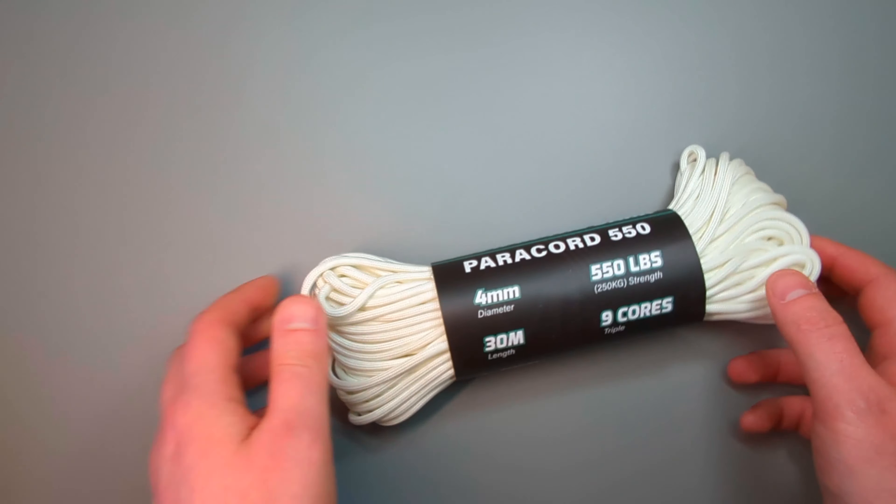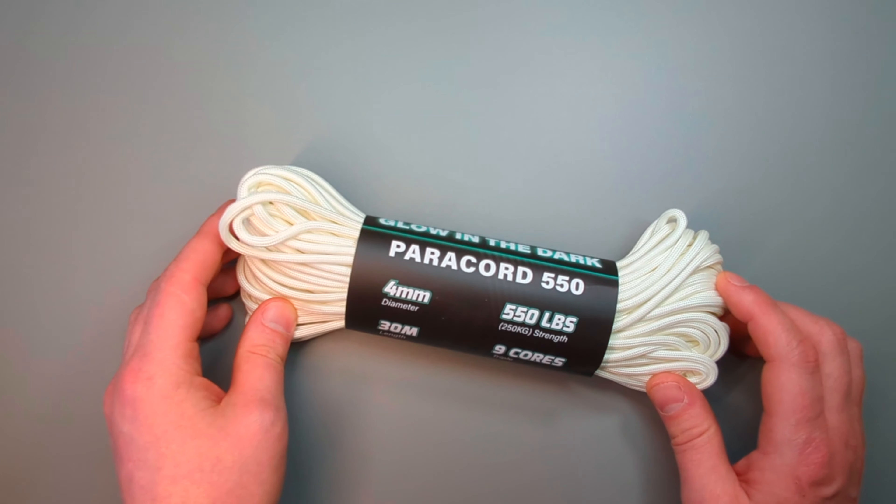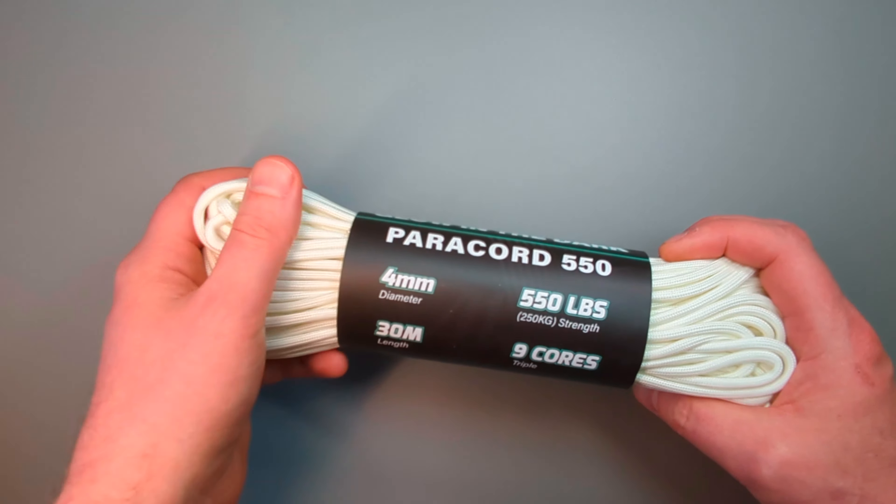What you can also do with paracord is get a lighter and just burn the ends to stop fraying and keep them neat and tidy.